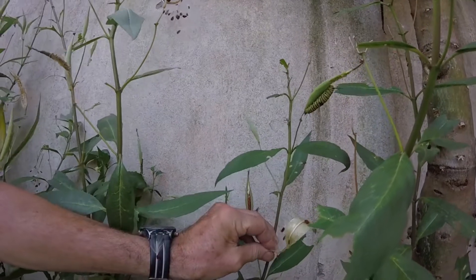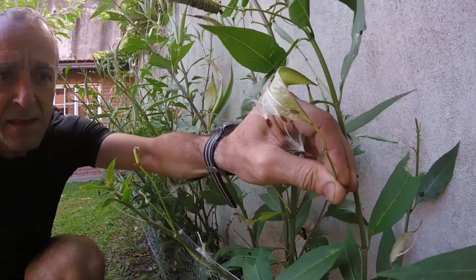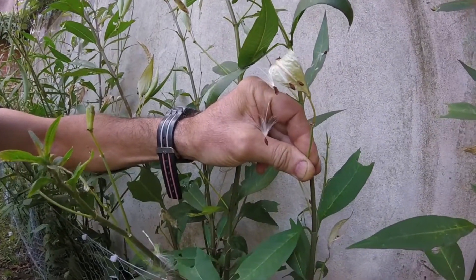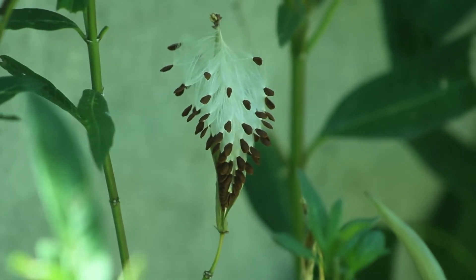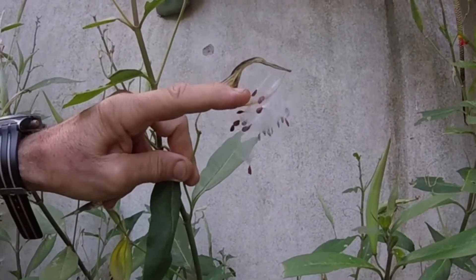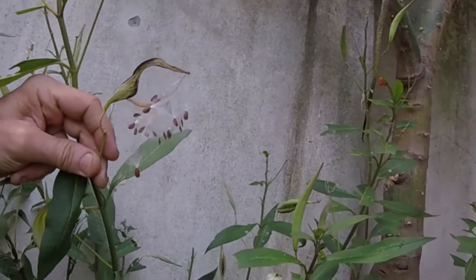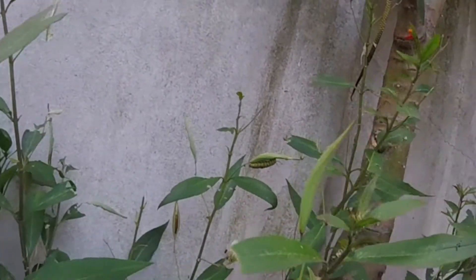Otro gran misterio son las semillas. Esta semilla cuelga de un plumerillo o algodoncillo y va a viajar tanto como lo permite el viento. Acá hay un pequeño hilo que las vincula; cuando se contrae quedan liberadas y frente a una corriente de viento, sucede eso.